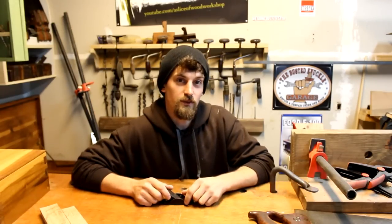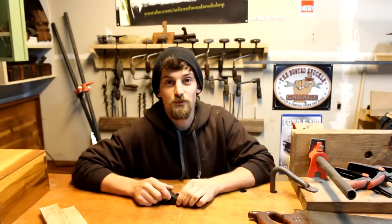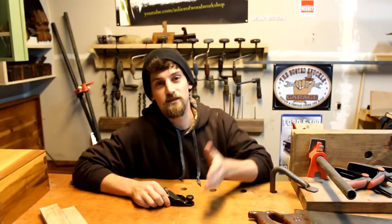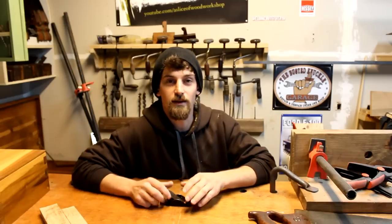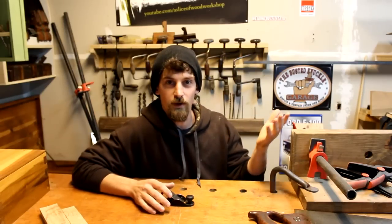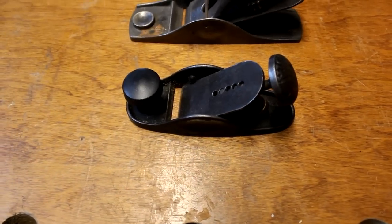I went to the antique store the other day and filmed a bit, but I didn't show you guys what I actually bought. As I was walking through the store, I walked right by a display case and out of the corner of my eye, a tiny hand plane caught my attention. It was a really itty bitty tiny hand plane. Apparently, the Stanley and Bailey company separated at some point, and Bailey went on his own adventure making his own hand planes — that's where the Victor planes came into play.